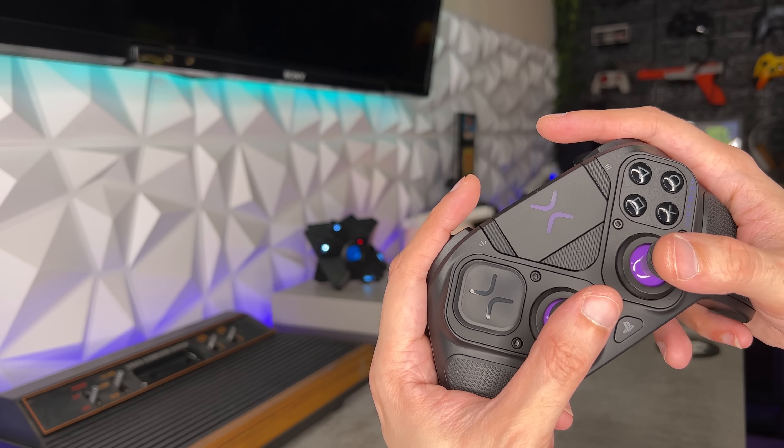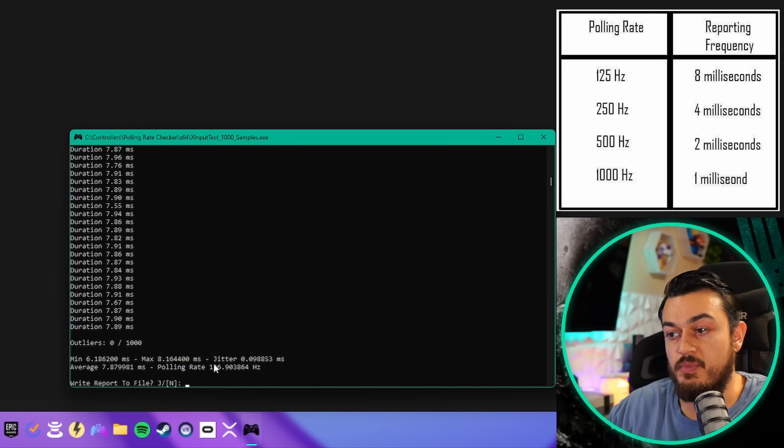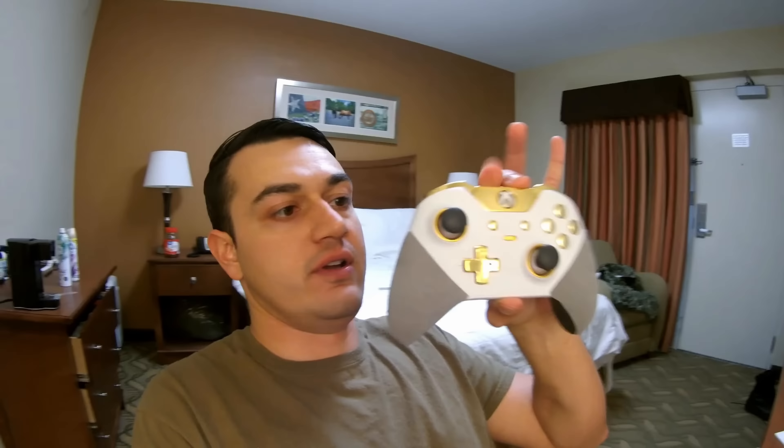In the X Input Test folder, we're going to launch the program that measures refresh rate or polling rate, which gives us our out-of-the-box input lag or delay. That's looking about 8 milliseconds and is very consistent at 8 milliseconds — that's probably because we're at 125 Hz stock clock. This is a very consistent connection. As I was rotating my hand on the left analog stick, all I was seeing was 7.8s and a couple of 8s — very similar numbers meaning very consistent.